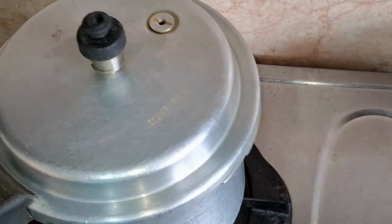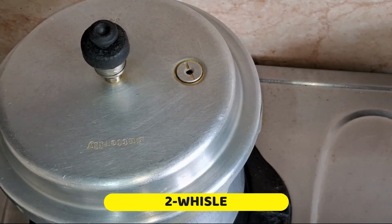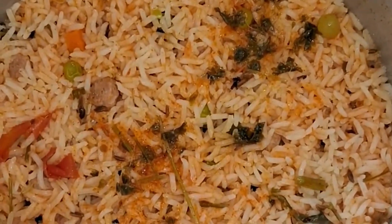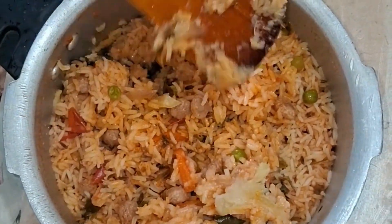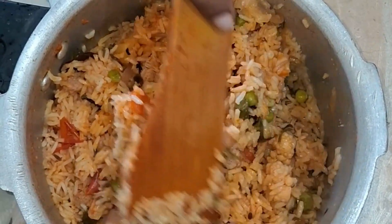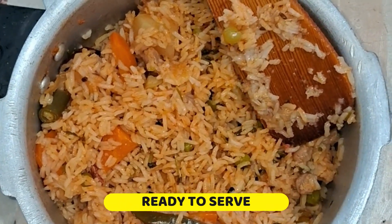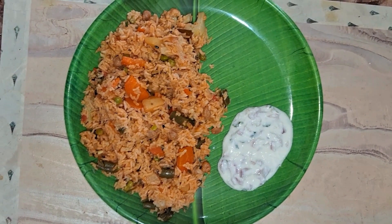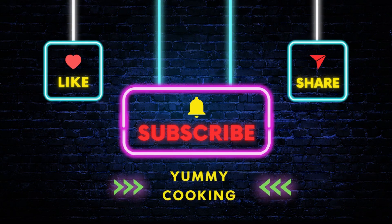Now I am going to put pressure on this stage. I am going to put two whistles. Now the pressure is ready — the biryani is ready. We are going to serve this on a plate. Please like, subscribe, and share this video. We will see you in the next video. Bye!